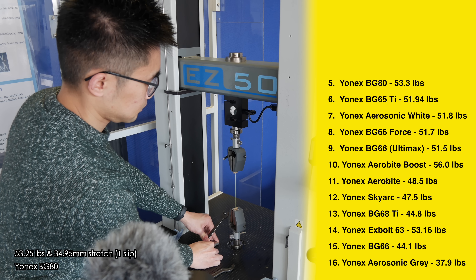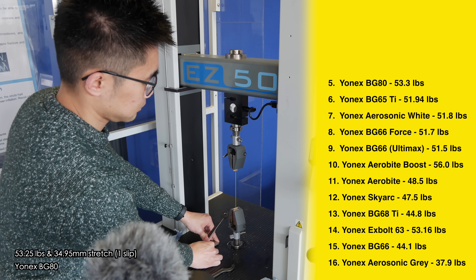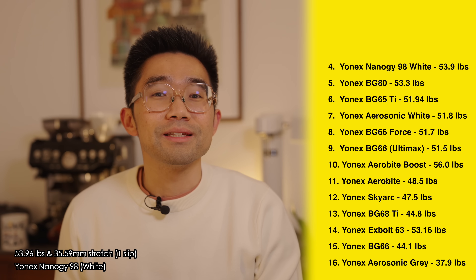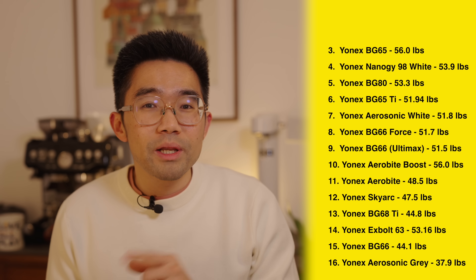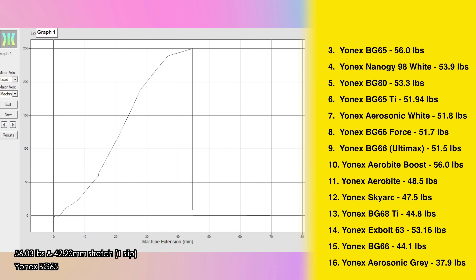The Babolat string has yet to be seen — where do you think it's going to be placed? The Yonex BG80 string comes in 5th breaking at 53.2 pounds, and in 4th place is the Yonex NanoG98 in white breaking at 53.9 pounds. This was a super thin string and many regard the NanoG98 as a string that breaks quite easily with a mishit, but it certainly held itself well at high tensions here.